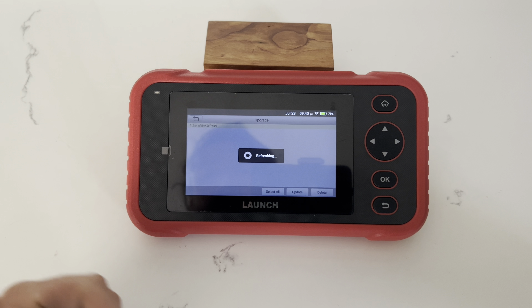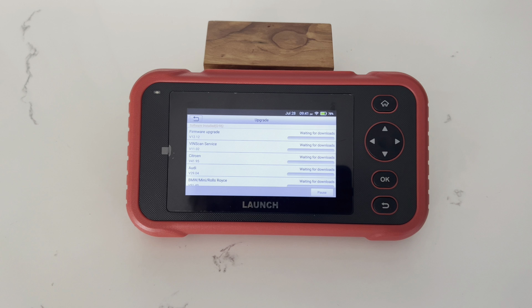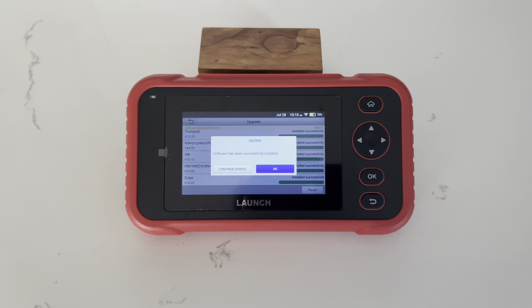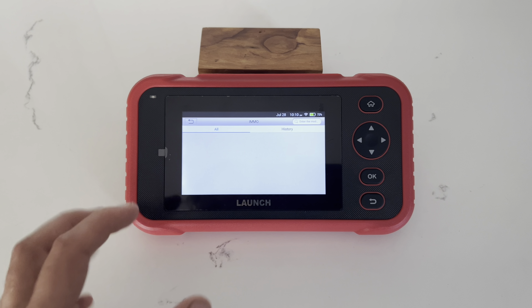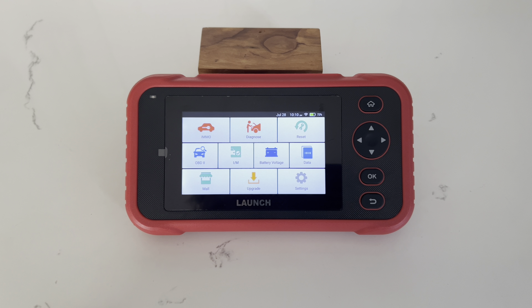There are some update settings as well. Since this device is brand new, we're going to run a quick update and then we'll be right back. Now that the device has completed all the necessary updates, we're going back to the home screen.